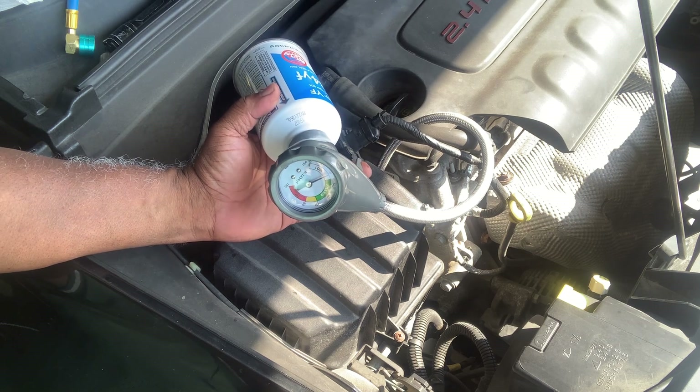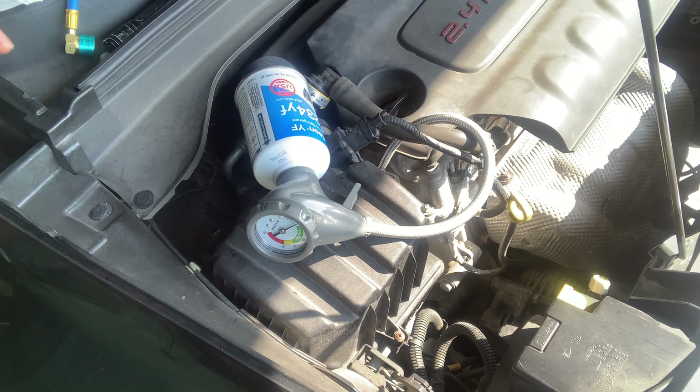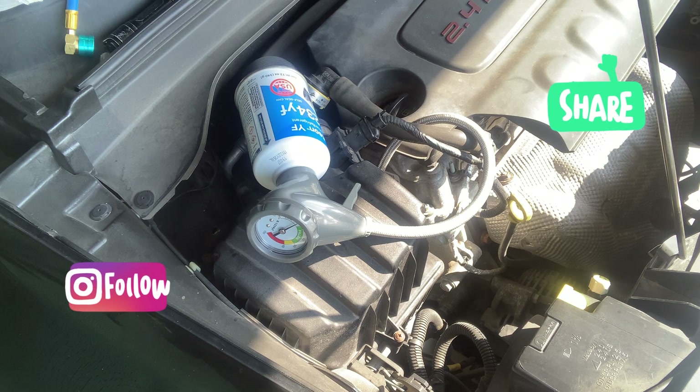Anyway, hope that video helps you out on the 2015 Jeep Renegade. It's hot out here — you don't want to be riding around in the heat. Drink plenty of water. Jack of all trades, master of none, signing out. See you.